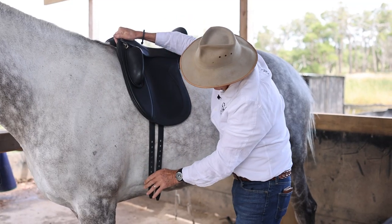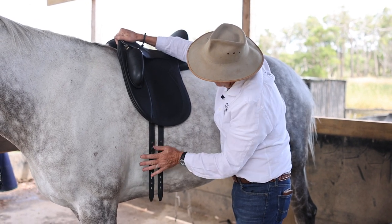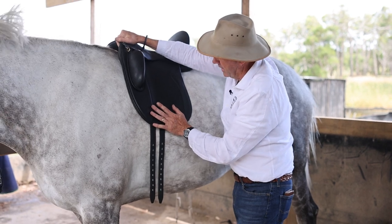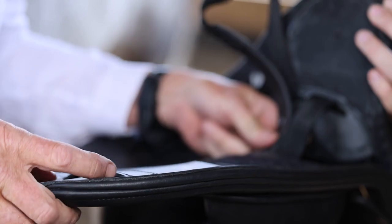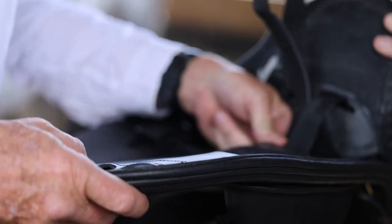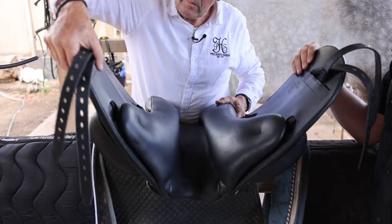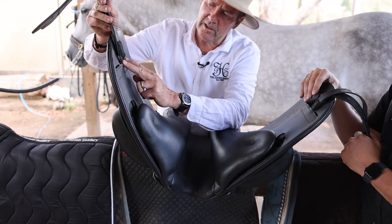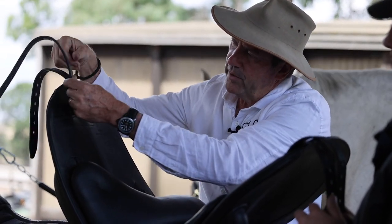We're going to demonstrate how quick and easy it is to change this girth situation on a Peter Horriban saddle without sending it away, without too much drama — it can all be done on site. Turning the saddle upside down, you can see where the girth straps are coming out — there are two slots. All we're going to do is open up the flap in the panel and bring this front girth strap out through the front slot here.